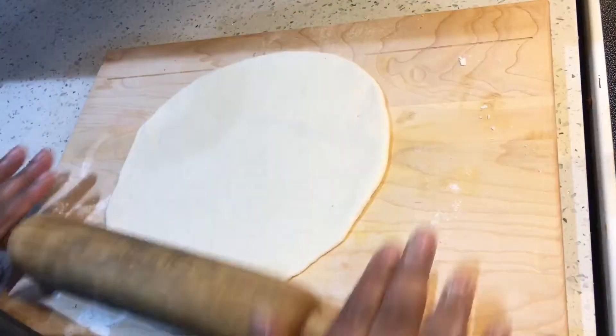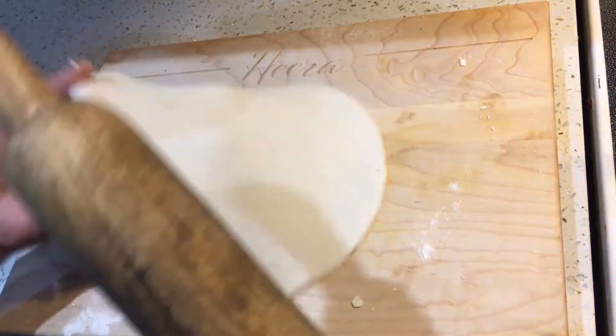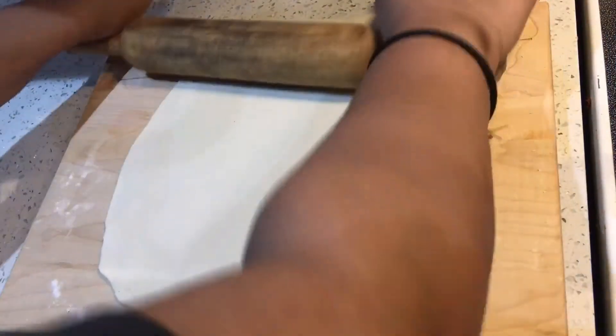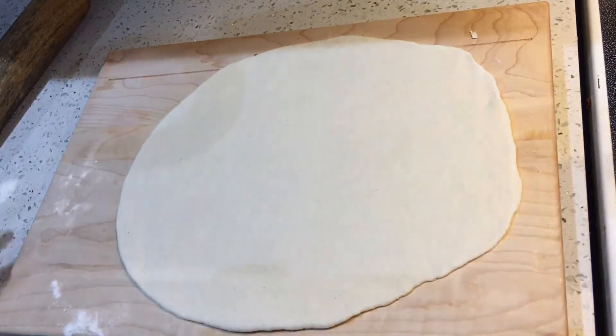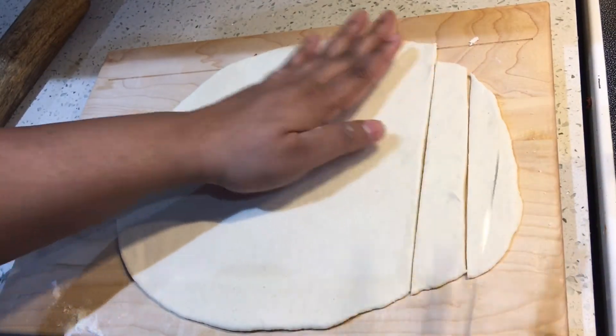I hope you guys like this recipe and I hope you try it. This is something I grew up with in Guyana — it's something we would make for a snack when you come home from school. It's so good, and everybody has their own way of making it, but I tend to do a different version.